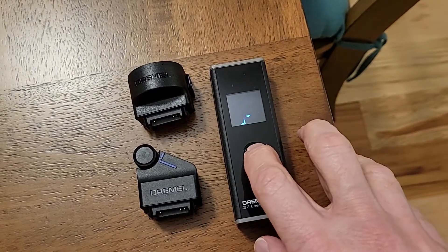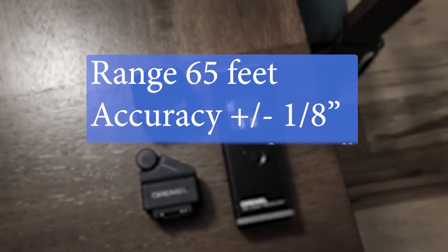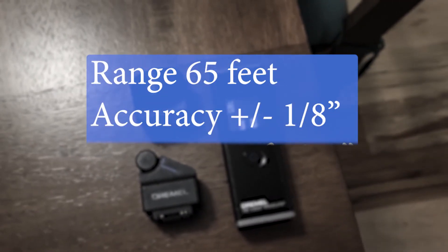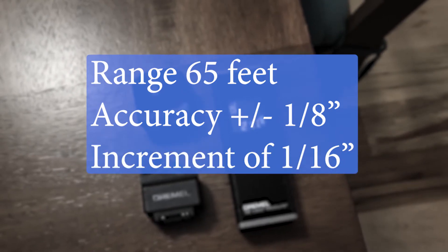This laser measure can go up to a distance of 65 feet, has an accuracy of plus or minus one eighth of an inch, and can measure in increments of one sixteenth of an inch.